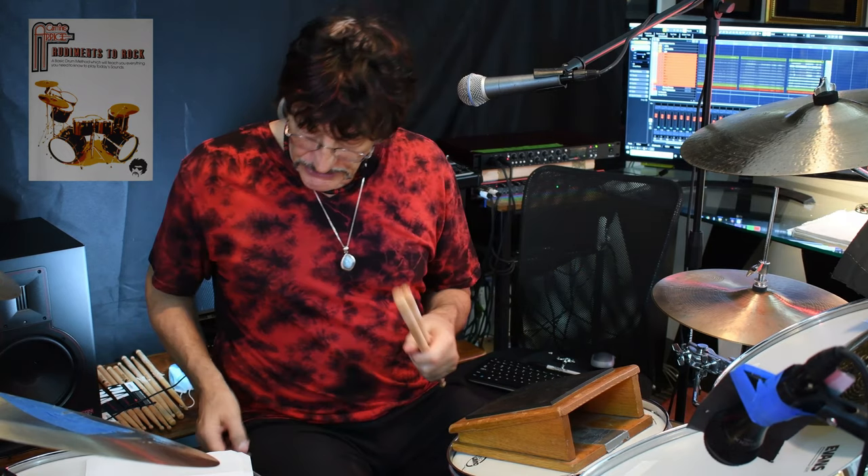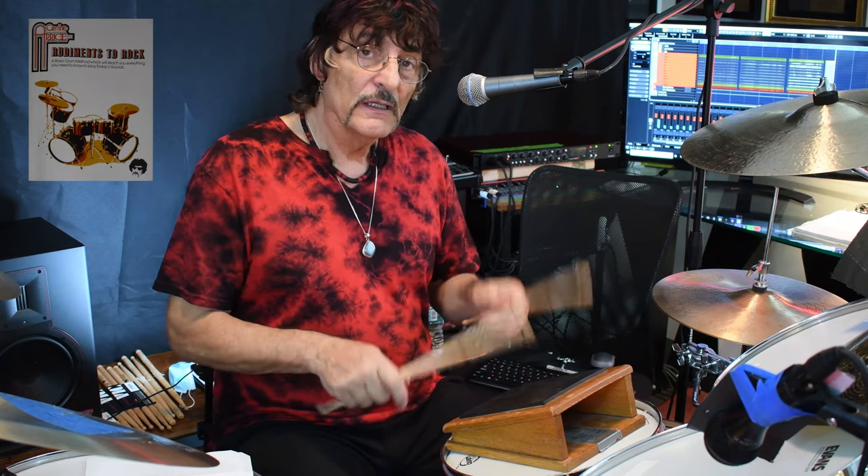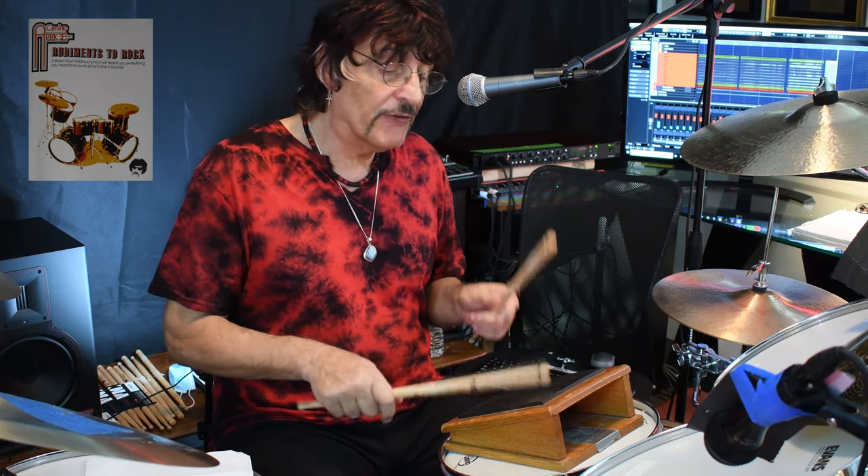The next thing we're going to go to is on page 36. It's mixed stickings, which are things like paradiddles: right, left, right, right, left, right, left, left, right, left, right, right, left, right, left, right, left, left.